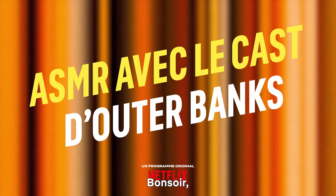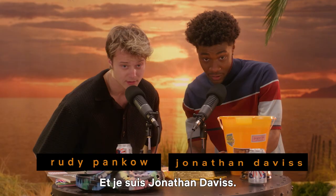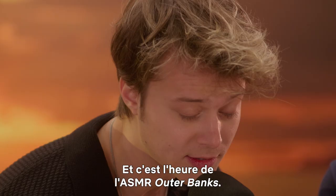Good evening, or morning, or afternoon. Ladies and gentlemen, this is Rudy Panko. And I am Jonathan Davis. And it's time for some Outer Banks ASMR.